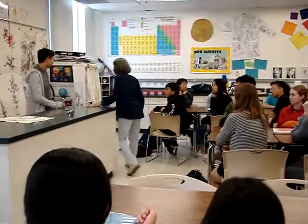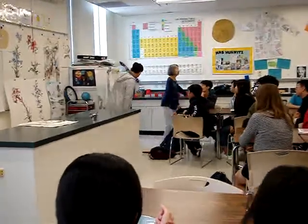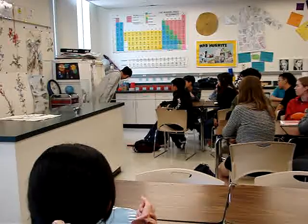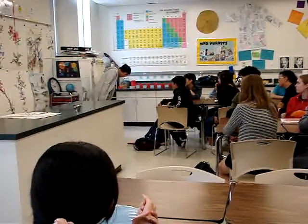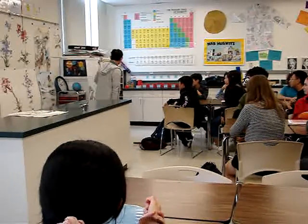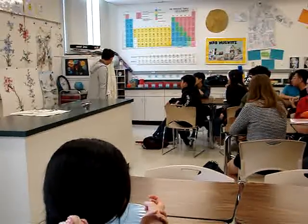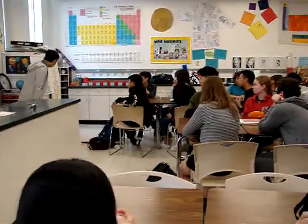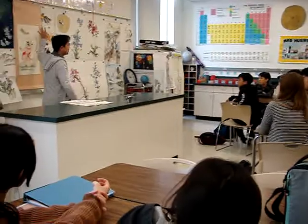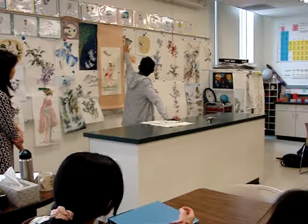Albert, can you come up and point out your work? This is my work here. I did it in the Year of the Rooster. So here is the year and the date, and then my name. This one contains brush paint. This one is more on the Western style, really — the type of painting, the subject. This is the goldfish.